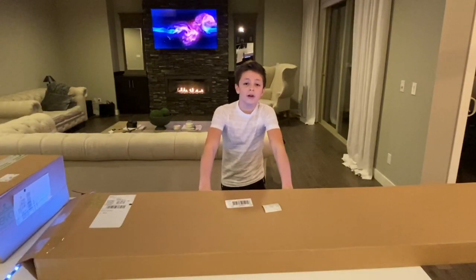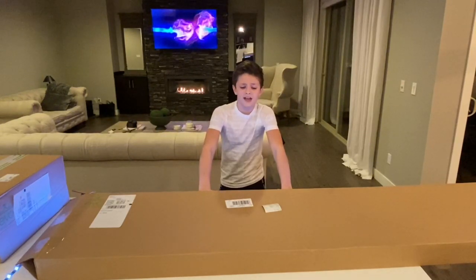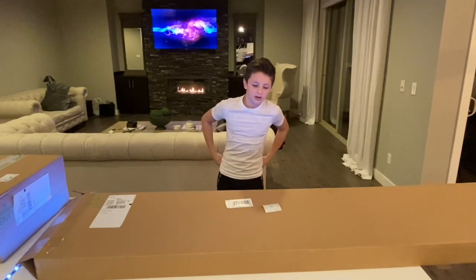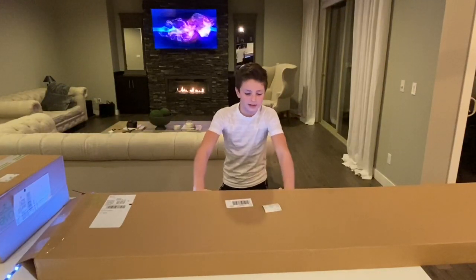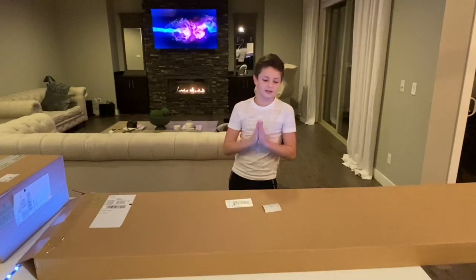We went home and tried to find the board on OfferUp, Craigslist, and eBay — no luck at all. So we went on the Burton website, looked at a lot of reviews, and they all said the Flying V is the one to go with. We picked up the Custom X and it came really quickly, which was amazing. Let me show you my initial thoughts.